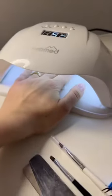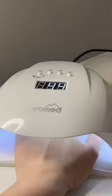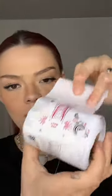Then we're doing the base layer. And we're gonna bake them. I'm doing my hands one by one — this is the first hand. 60 seconds. Now it's time for this. Absolutely no idea what I'm doing. This is so much harder than it looks.